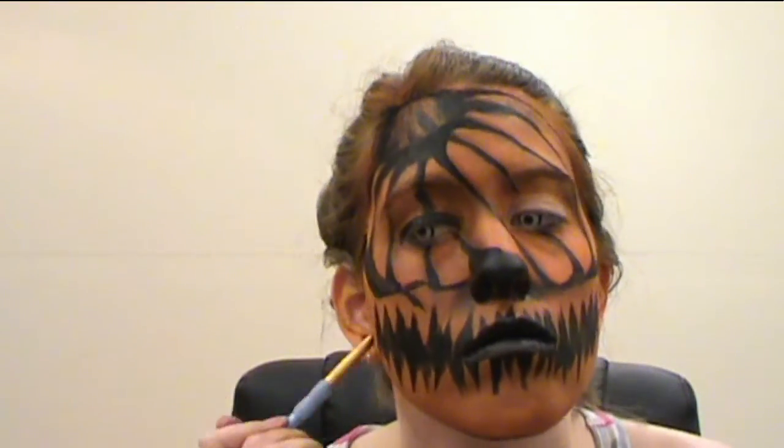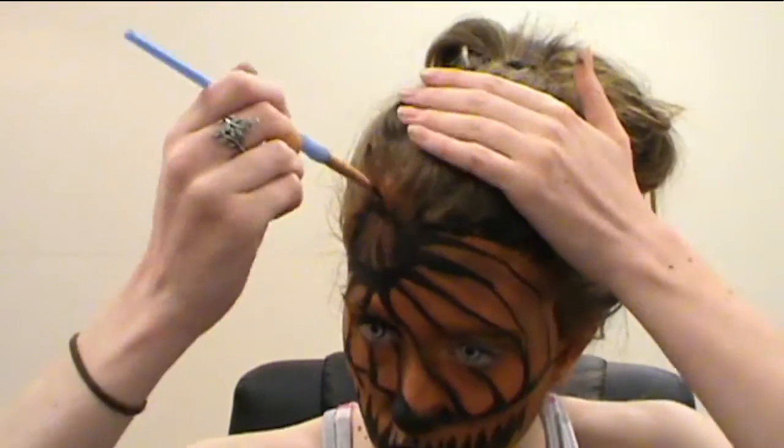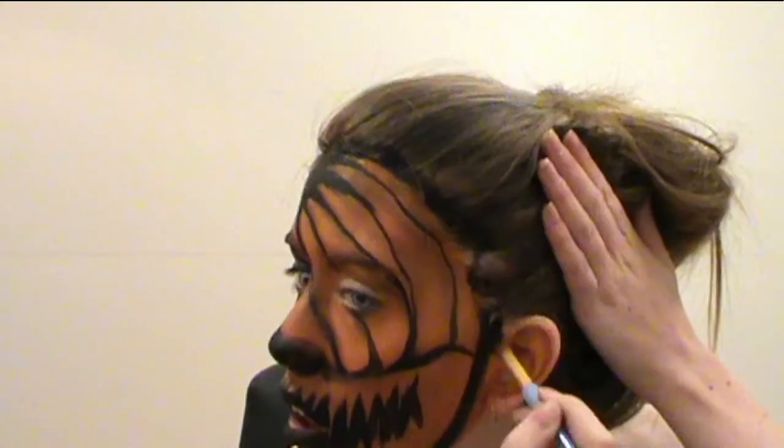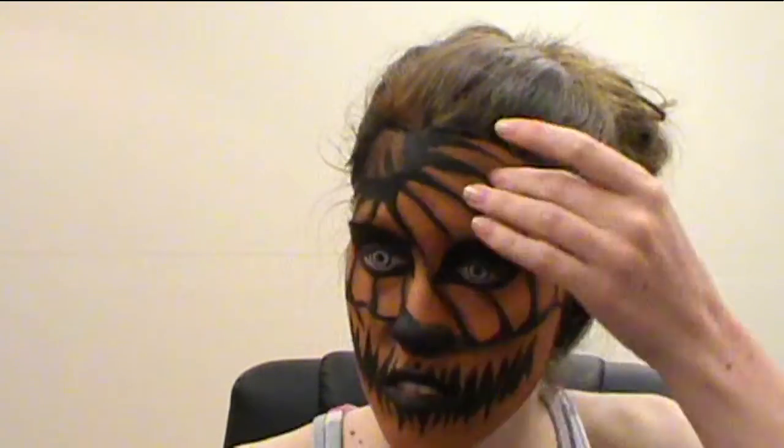And yes, you will paint your ears — you have to do that for this look. Once that is done, create your carved pumpkin eyes with black paint, giving the holes a small flick at the end to make it look more detailed and somewhat scary.